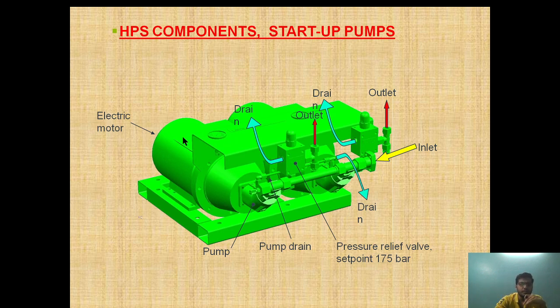Now let's see the startup pump. This is the startup pump — it has an inlet from one side, oil passes through the pump developing pressure, and the outlet is from here. For this pump, oil comes in, pressure is developed, and it comes out here. The pump pressure is relieved by a relief valve in case of malfunction at a pressure of 175 bar. A drain is also provided in case you have to drain the system. This is the electrical motor.